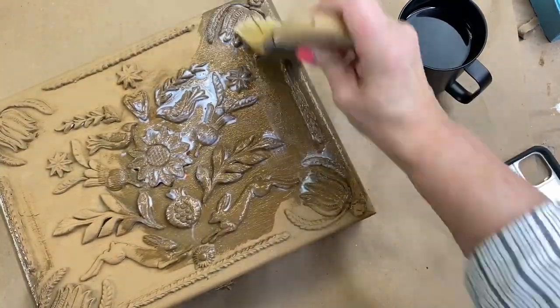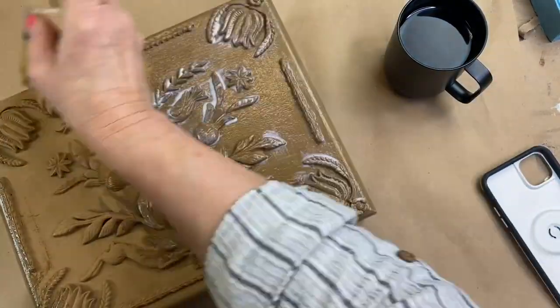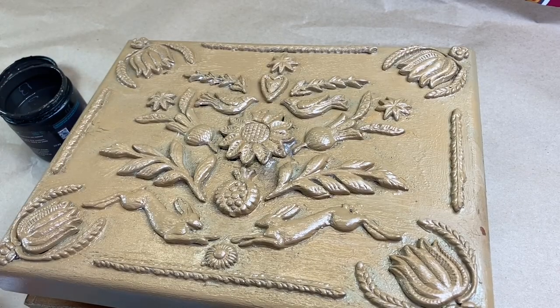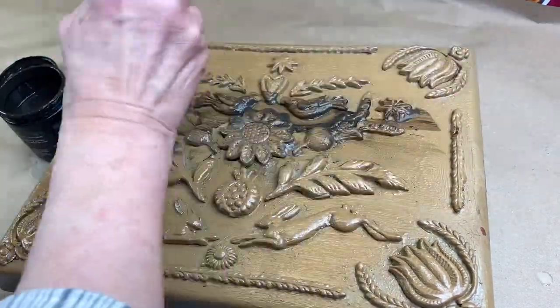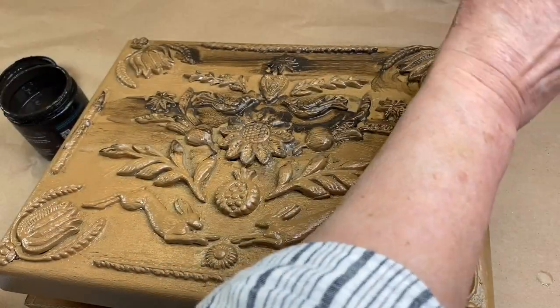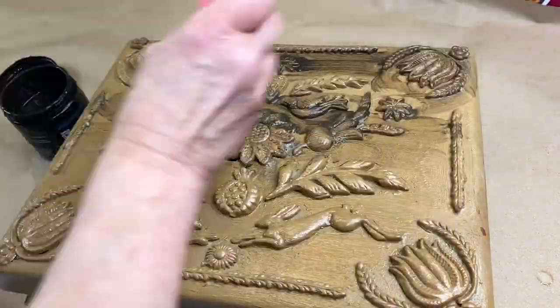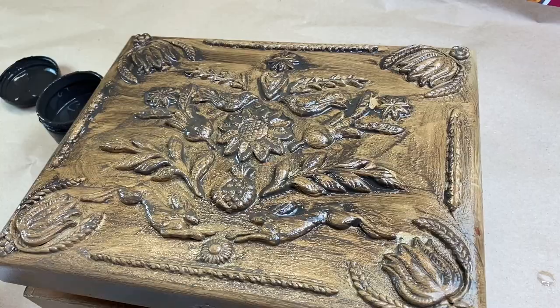Apply a sealer over the dried paint. When the sealer has dried, I'm going to apply a darker glaze to achieve even more of a wood tone effect. There's a link in the description box below where I have included all of the colors that I used for my project.